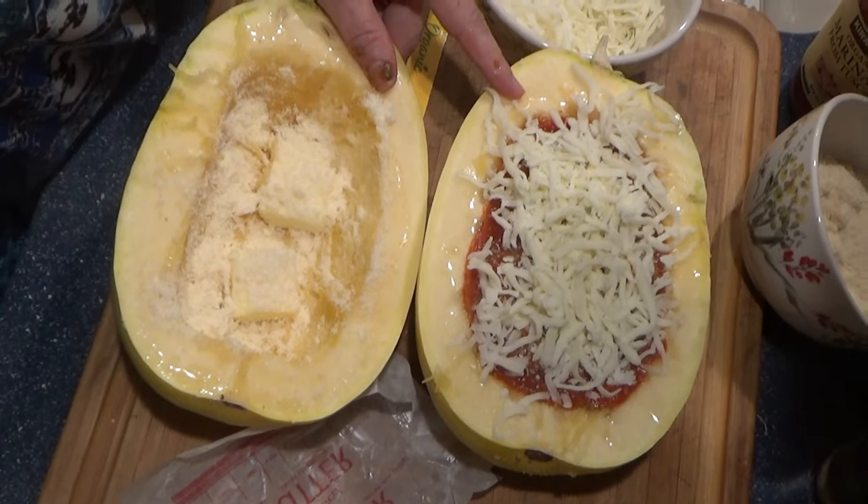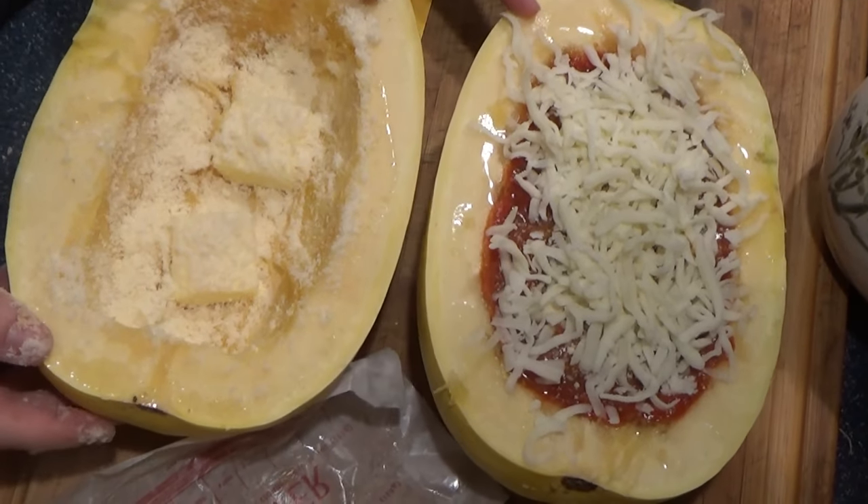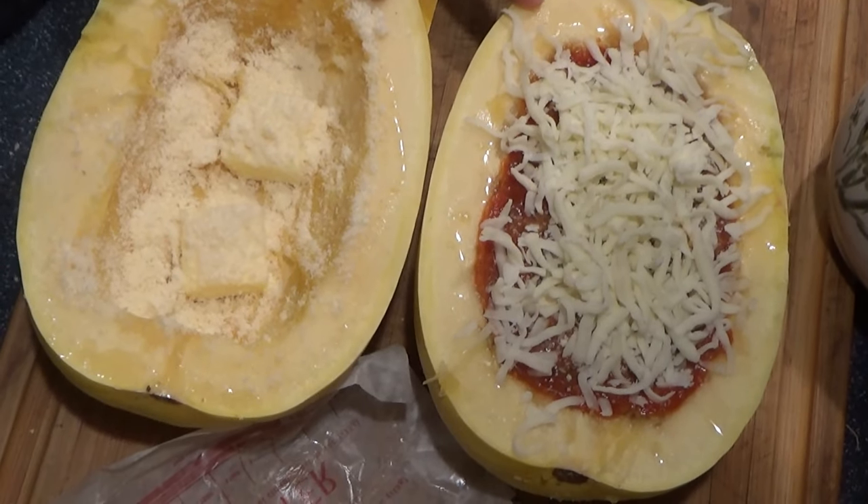My two stuffed spaghetti squash, and we're going to put them in the oven for about 45 minutes at 375.